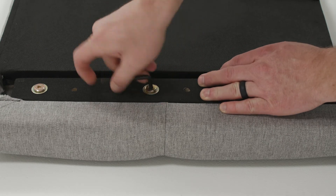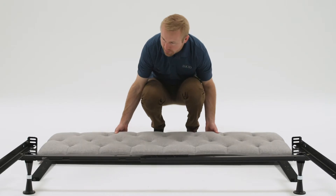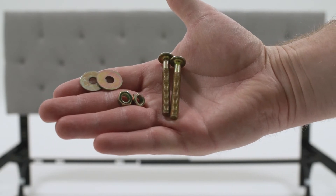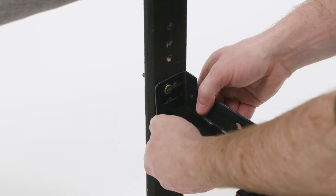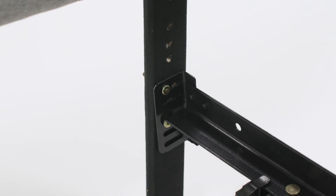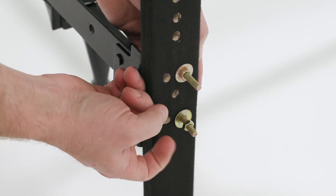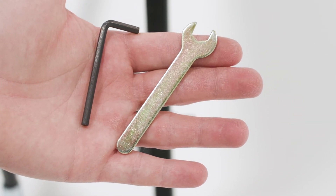Now it's time to attach the legs of the headboard to the mounting brackets of your bed frame. Stand the headboard up with the front of the headboard facing out. Using two M6 size bolts, two nuts, and two small washers, attach the headboard from the inside of the frame into the support legs. Place the washer and nut on the back side of the legs and tighten using the provided hex key and wrench.